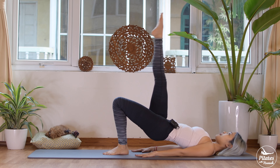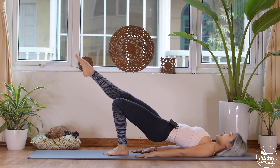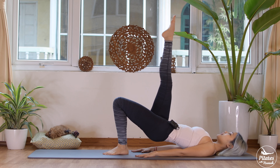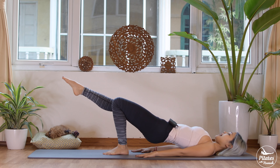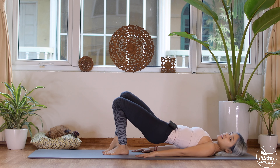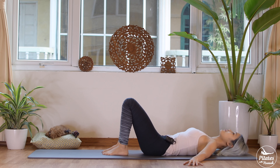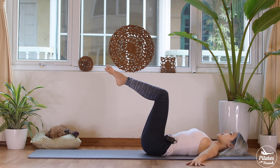Slowly draw your hips up again — make sure you stay in line with your hips. Lengthen your leg all the way up to the ceiling and bring it down. Lift it up — press your foot down, press your arms and shoulders down, keep breathing, belly button in. Three, two, and last time — bring it down, bend your knees, and slowly draw your hips down. Shake your hips from left to right.